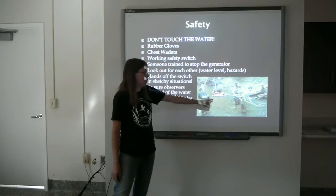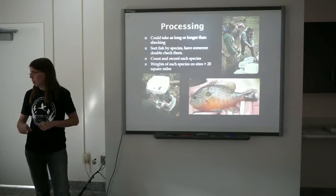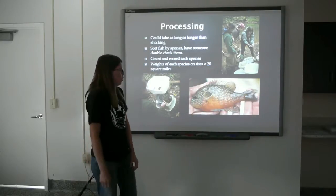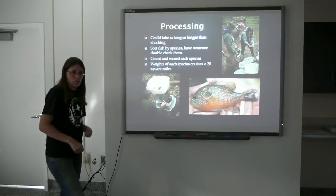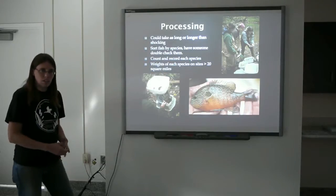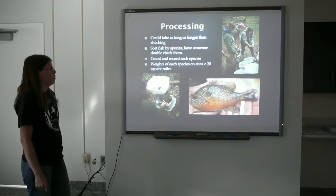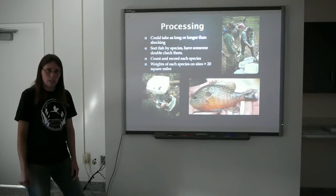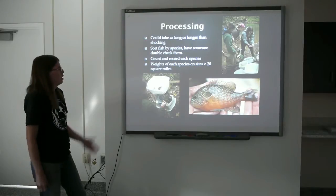Watch for deep holes and watch your elbows — if you're in deep water, it's easy to put your elbows down and get shocked. Once you've completed your reach, sampling 150 to 200 meters with all fish in the live well, processing begins. We use white dish-washing pans because they're easy to carry, lightweight, cheap, and you can see the fish in them. Typically sort everything out by species, count, and weigh everything if the site is over 20 square miles. The processing might take longer than the actual shocking of the site. This is where you want to very accurately record all your data — counts, weights, and the site number recorded properly. Where you're at means as much as the data you collected.